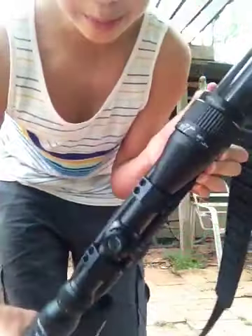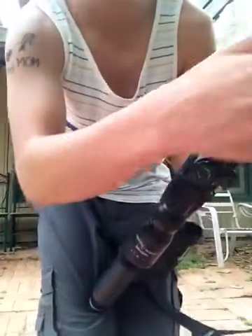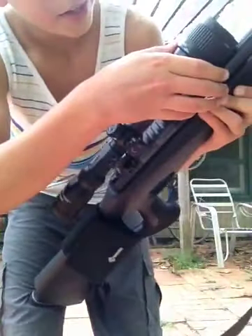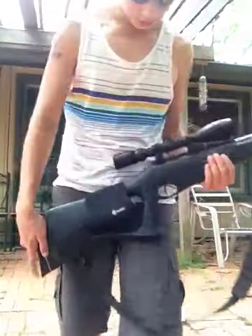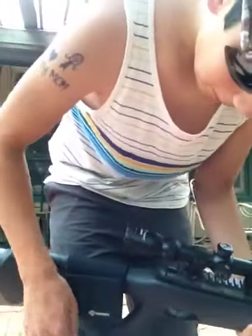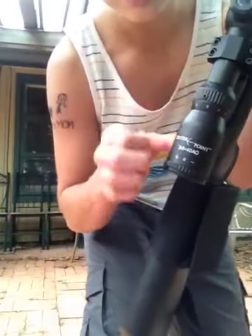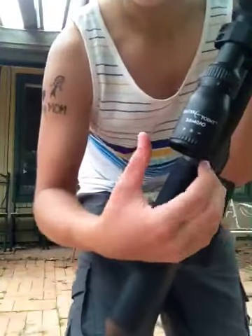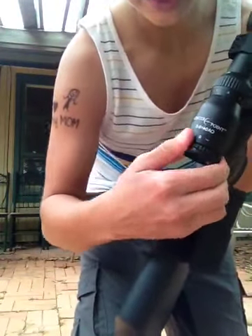The scope is a CenterPoint, and it goes from 30 feet to about 300 yards — but who's really gonna shoot 300 yards? It does come with a magnification range of 3 to 9, and if you don't have great vision, there's an adjustable diopter to help with your vision right there.